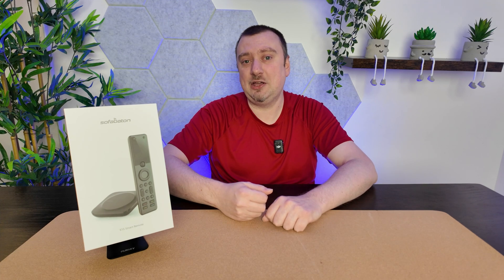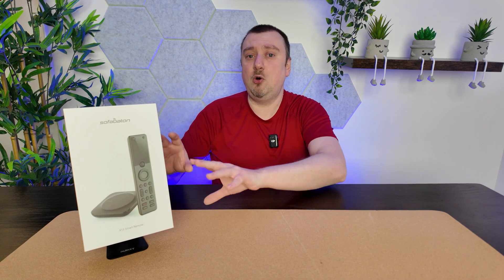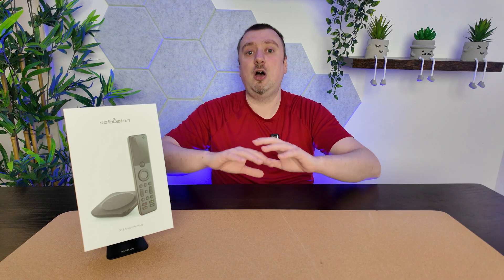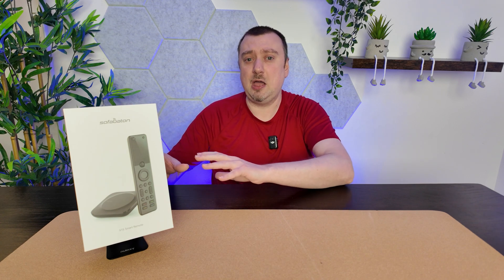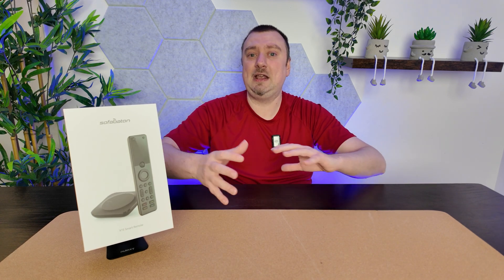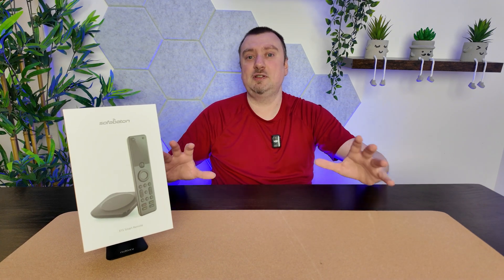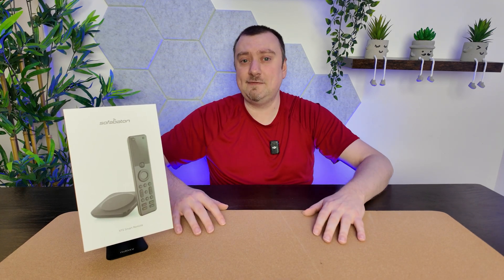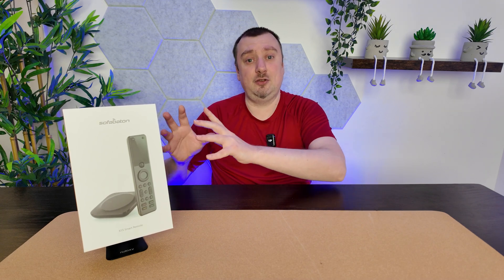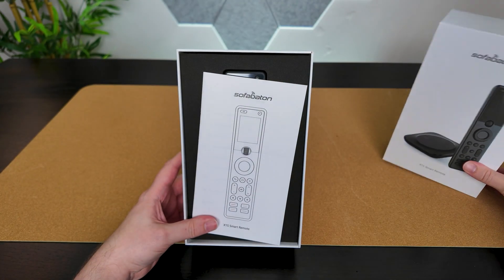Today we're taking a look at and setting up the Sofa Baton X1S smart remote. Sofa Baton did send this to me for this video, but it is a fantastic premium all-in-one remote controller compatible with up to half a million different devices, thanks to a special hub. You can connect over Bluetooth depending on your device, or through standard infrared. It offers total customization over the remote control buttons, and the default options tend to work just fine with little setup. The controller also boasts up to 45 days of use off a single charge.